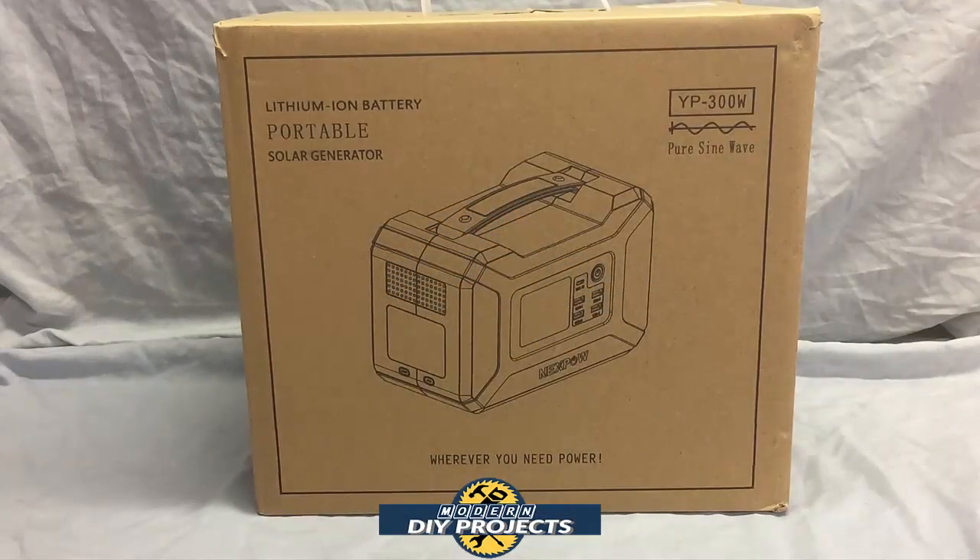Hello everyone and welcome. A while back we discovered that Harbor Freight started selling Jackery portable power stations. At that time I told you guys that I would find a comparable power station that was just as good if not better than the Jackery at Harbor Freight and for a better price.